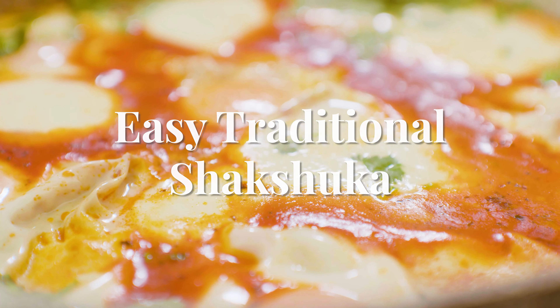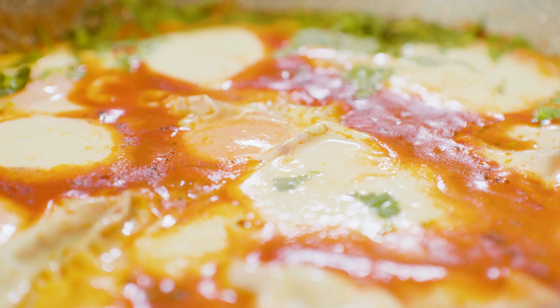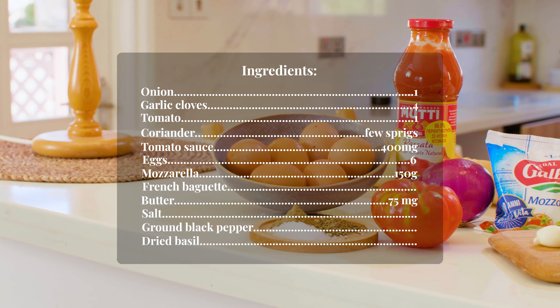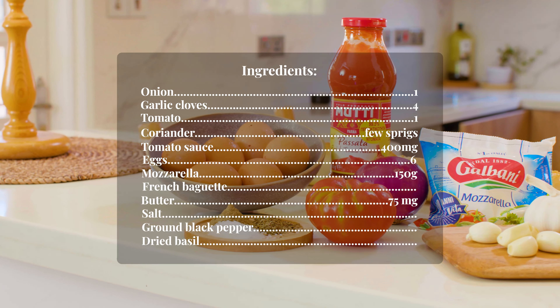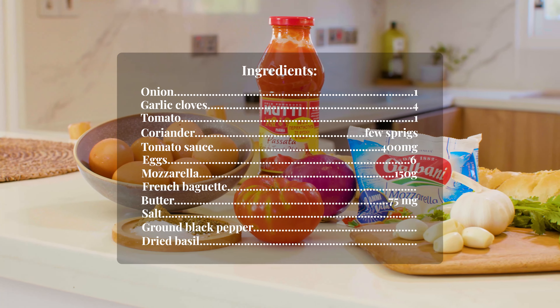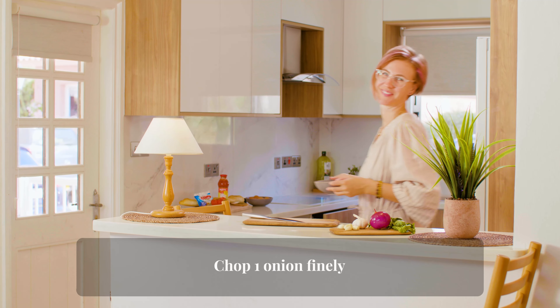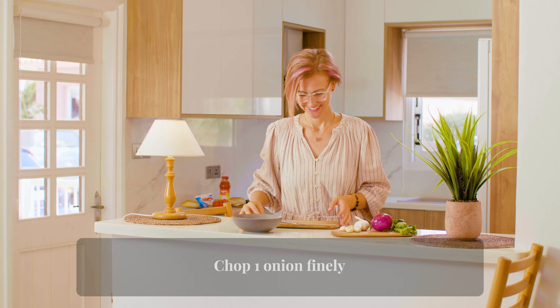Easy traditional shakshuka. Spicy simmering tomatoes, gently poached eggs, and garlic bread. Your healthy and hearty breakfast, brunch, or lunch. Try this simple, one-skillet delicious shakshuka recipe, which originates in North Africa.